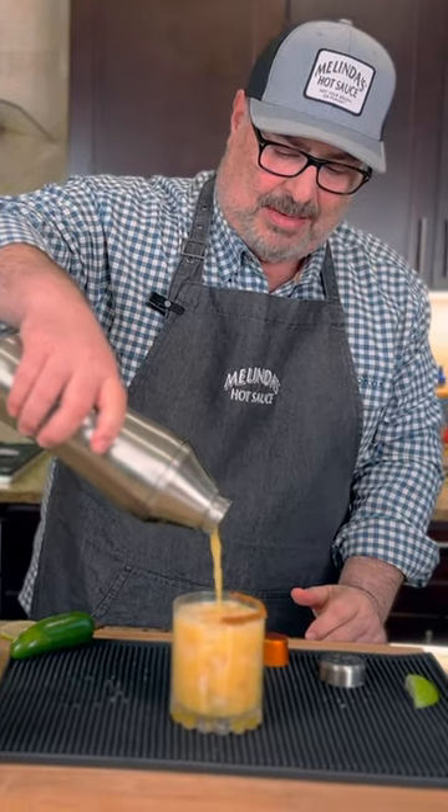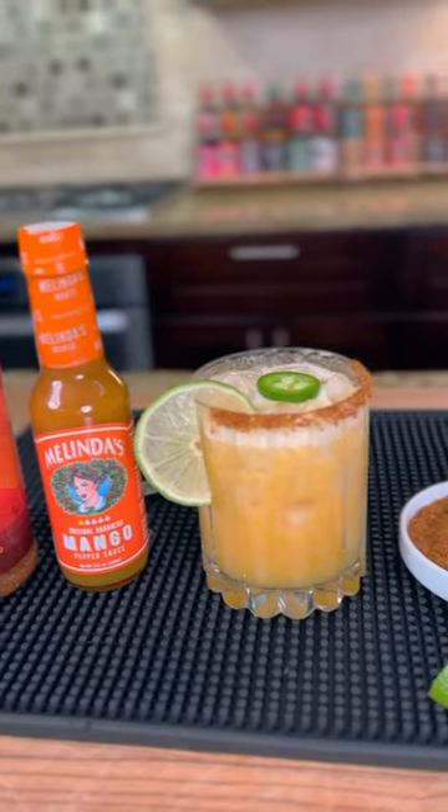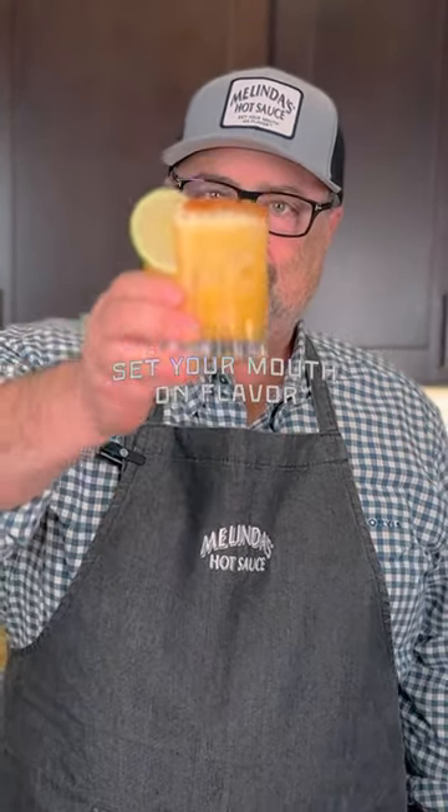Now look at that beautiful frothy top that's forming. Lime garnish on there. This is a mango margarita with a little frothy top using Melinda's mango. Nice and spicy. Oh man, mmm — I could drink those all day long. Cheers, Chili Heads.